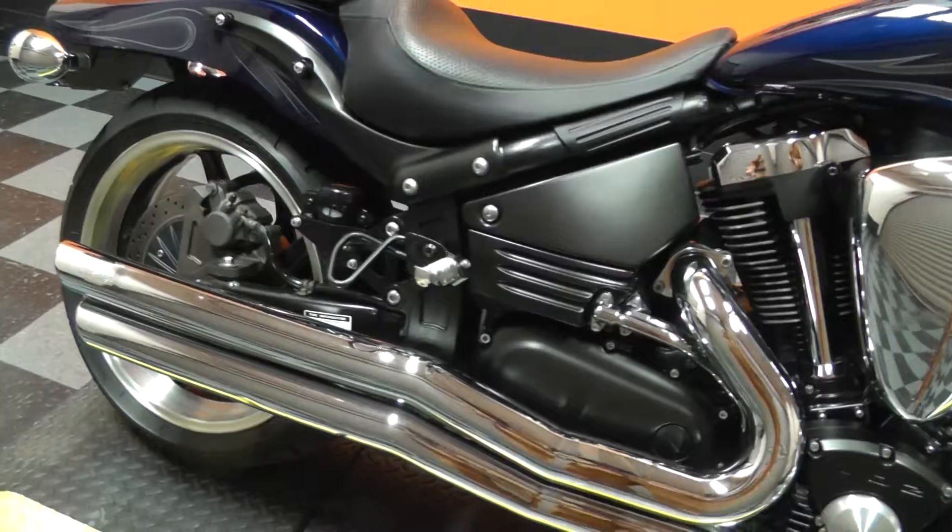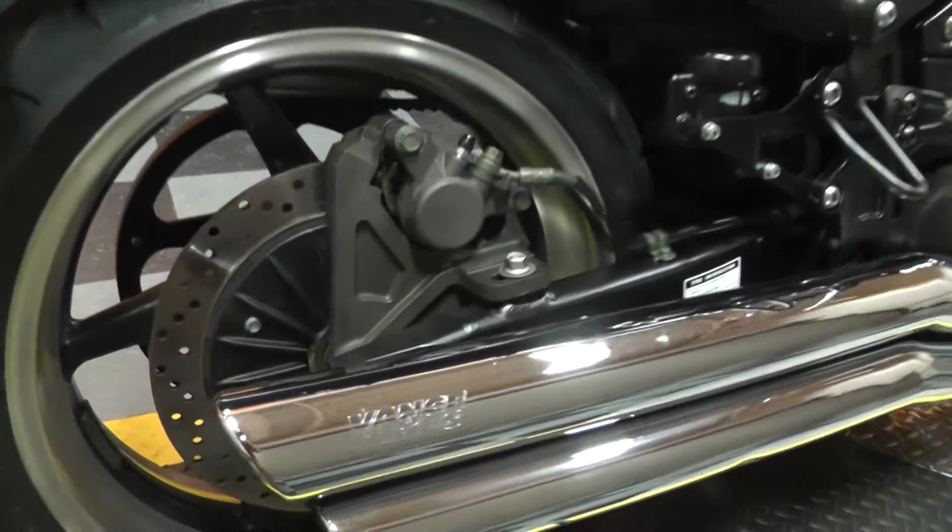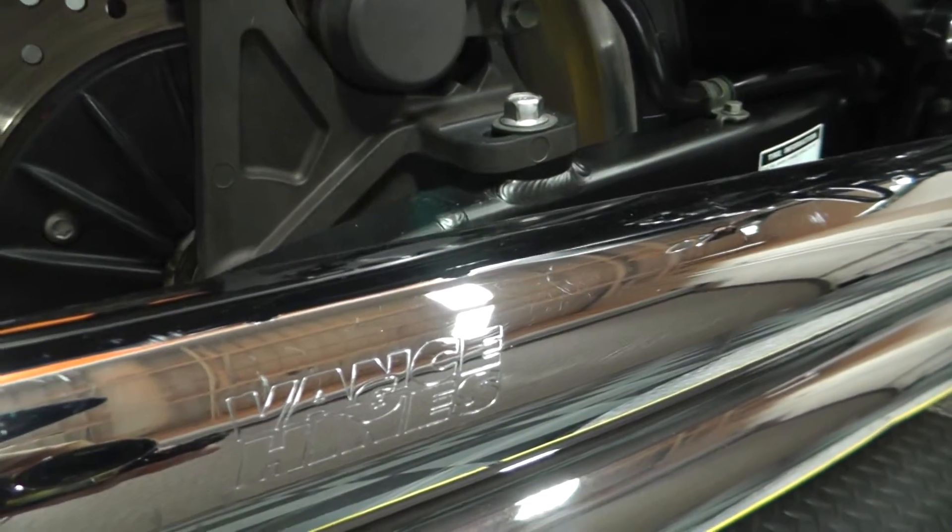The bike looks to be in great shape. It has an upgraded set of staggered Vance & Hines exhausts, and those things sound good.